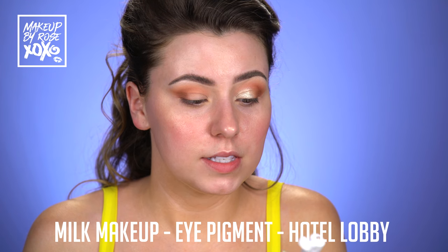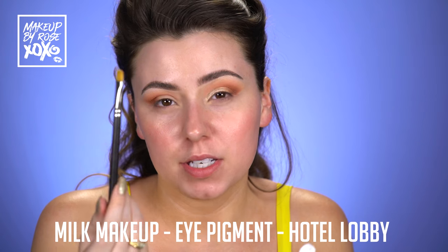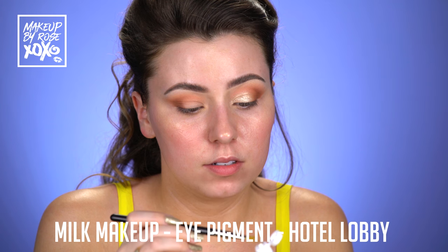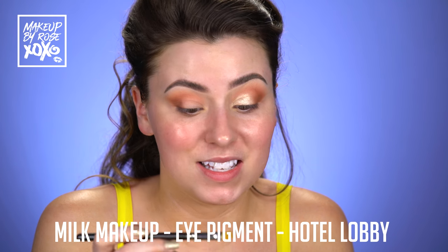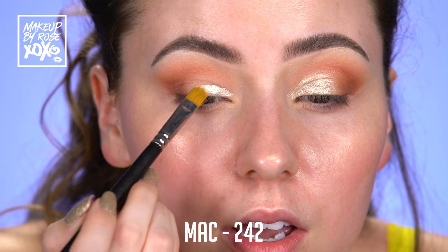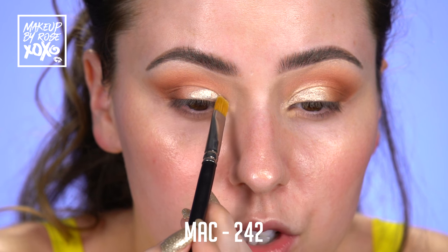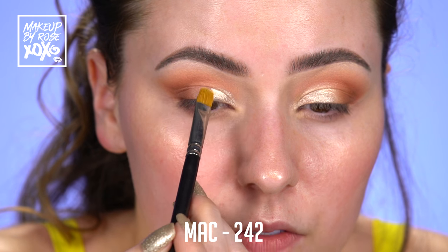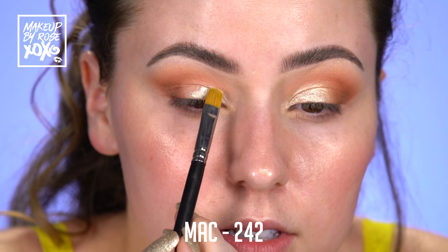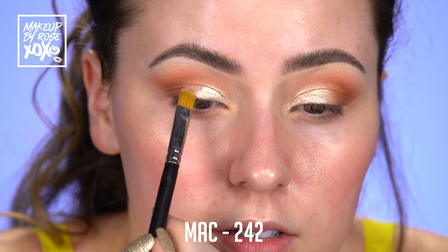Now for the fun part. This is Milk Makeup Eye Pigment in the shade Hotel Lobby. I'm going to take this MAC 242 brush, put just a little bit on there — this stuff is intense. And we're just going to pop this through here and start to bring it over to about right there. From there we're just going to lightly feather it over into our deeper shade, still doing the feathering motions. Notice how I brought that over — I want it higher, so we're just going to bring it up.